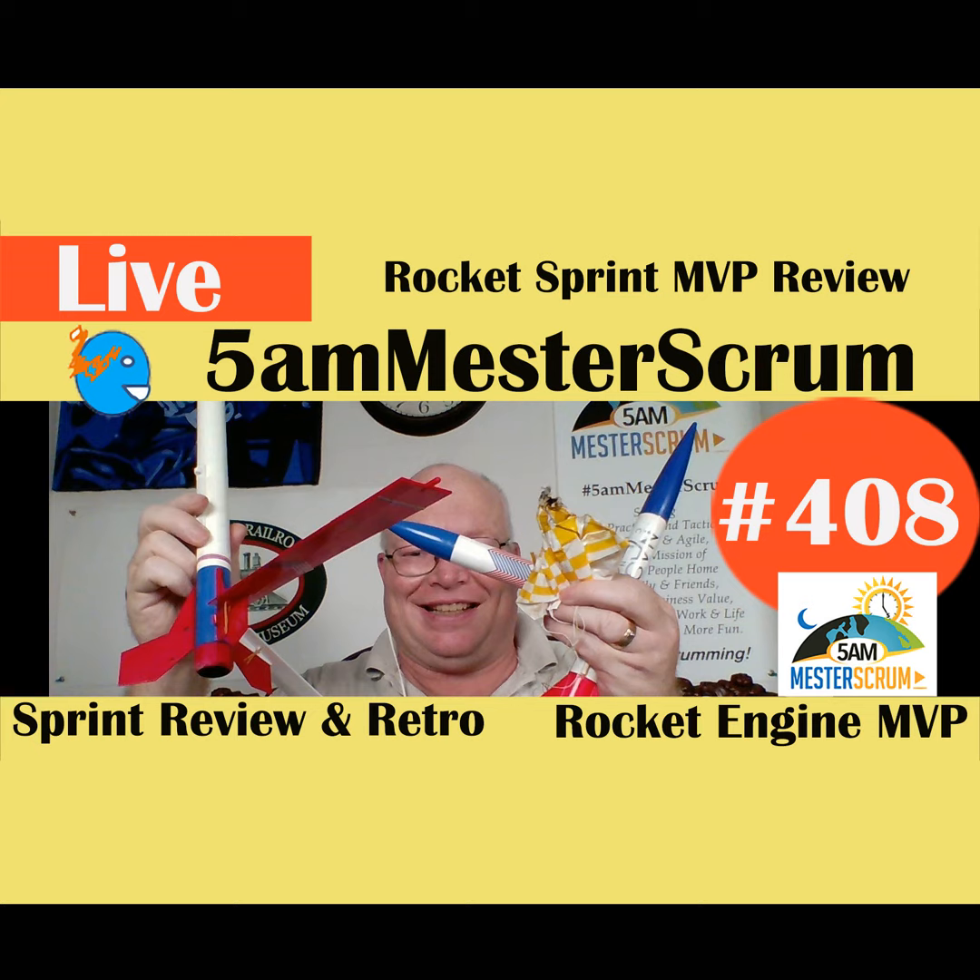We're going live! It's about 10:45 PM and this is the 5AM Master Scrum Show, episode 408. I just wanted to keep the daily thing going and share what we did today — talk and do a sprint review. I'll go over the sprint review and the demo we did today with the model rockets.